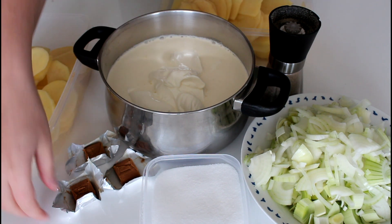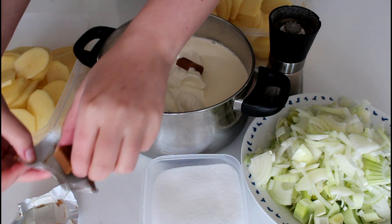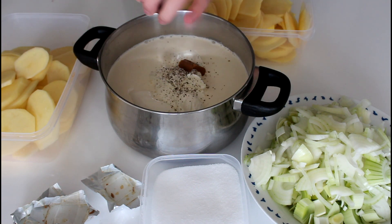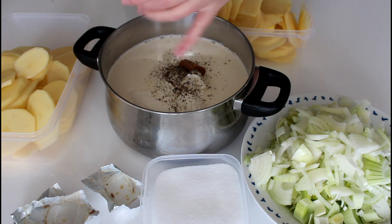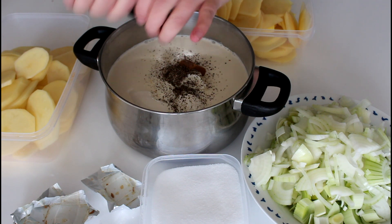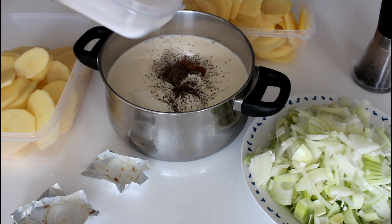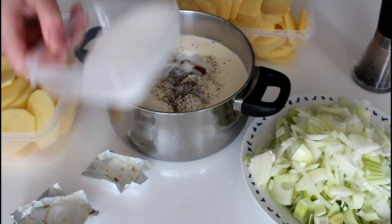Into my cream and sour cream I'm just going to add in all of my bouillon cubes, then I'm going to add in some pepper. I'm going to place this over the stove and just heat it up until the bouillon cubes are nicely dissolved — but don't let it boil. I'll stir it once in a while to make sure it doesn't burn.